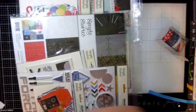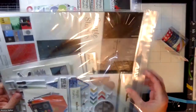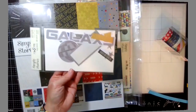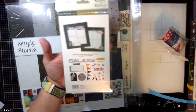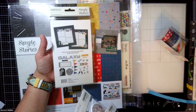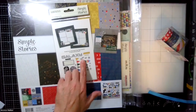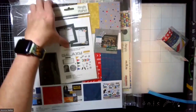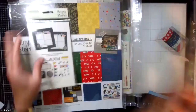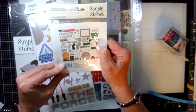The one that I'm sort of super stoked about is Say Cheese Galaxy. This is obviously for Galaxy's Edge and for Star Wars. So they have Death Stars, lightsabers — I almost said laser swords — TIE Fighters. They have the tags of Tatooine, the little helmets, Stormtrooper, Mickey and Minnie. So those are TIE Fighters. Super exciting stuff.